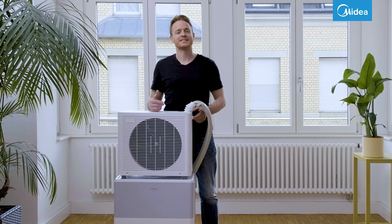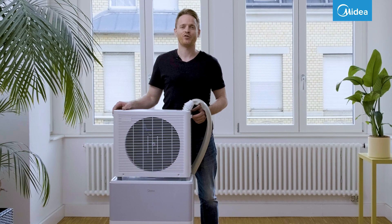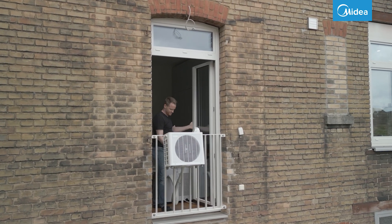Hello, my name is Tobias, and I will show you how to set up the Medea Porta Split on your window. On French balconies, the outdoor unit is attached to the railing using the universal bracket.